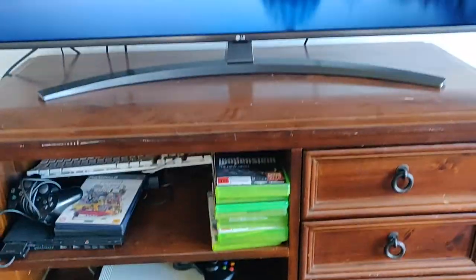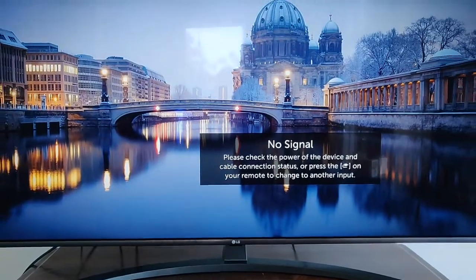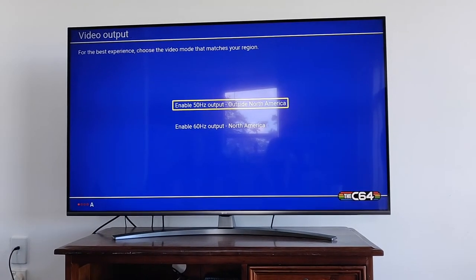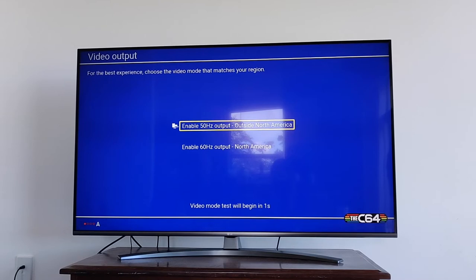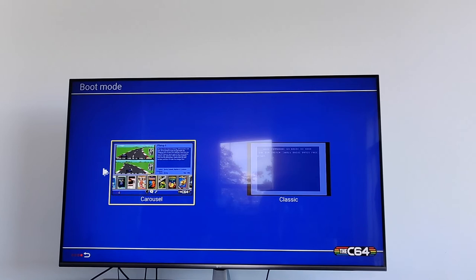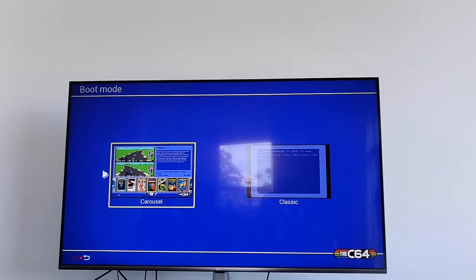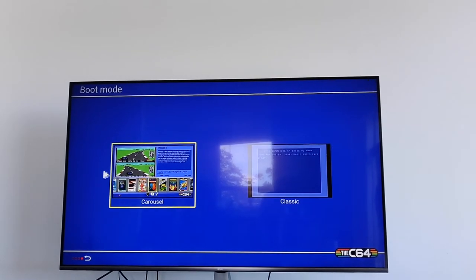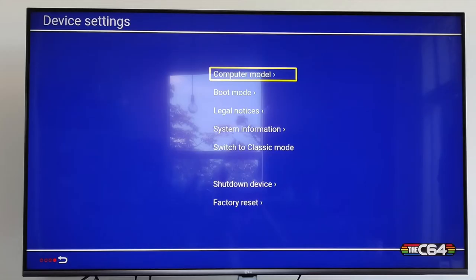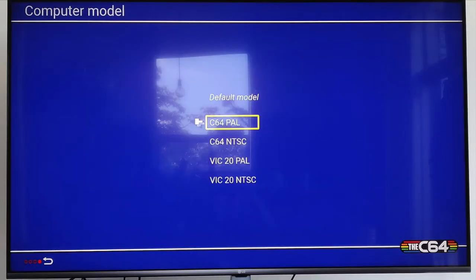When it powers up, you get this — lovely. There are a few little configuration things you need to do when you set up your display, and also to choose whether you use the carousel or the classic mode. If you choose classic mode, the default will always be to boot up with C64 Basic. If you choose carousel mode, the default will open up with the carousel. You can always change that through the device settings.